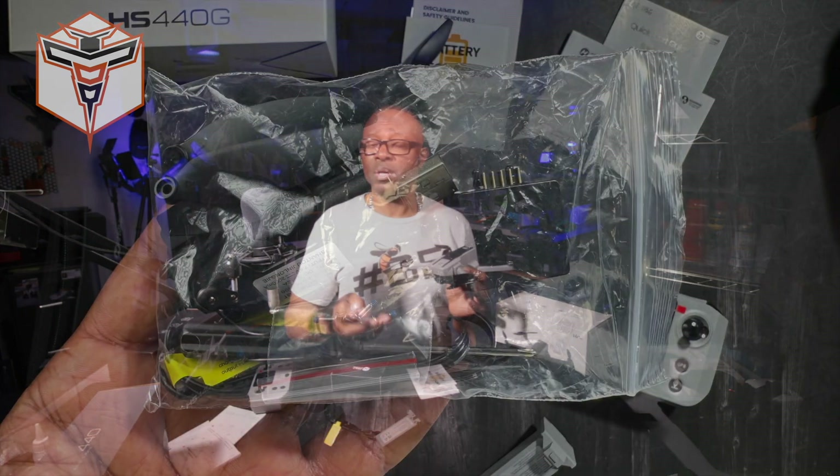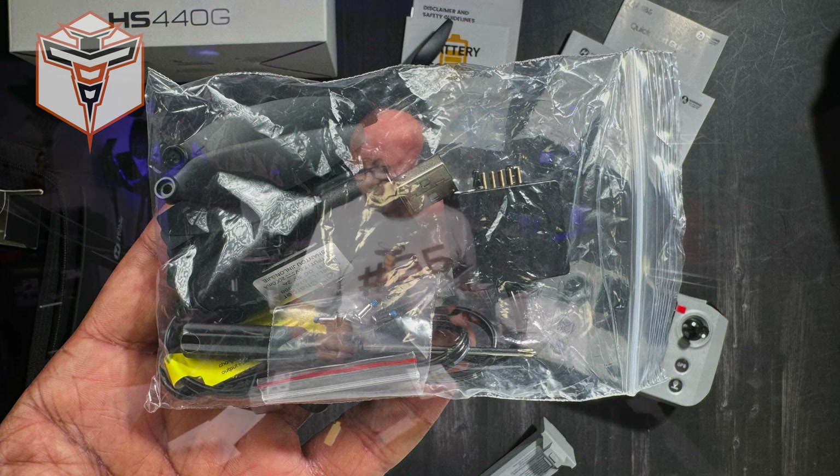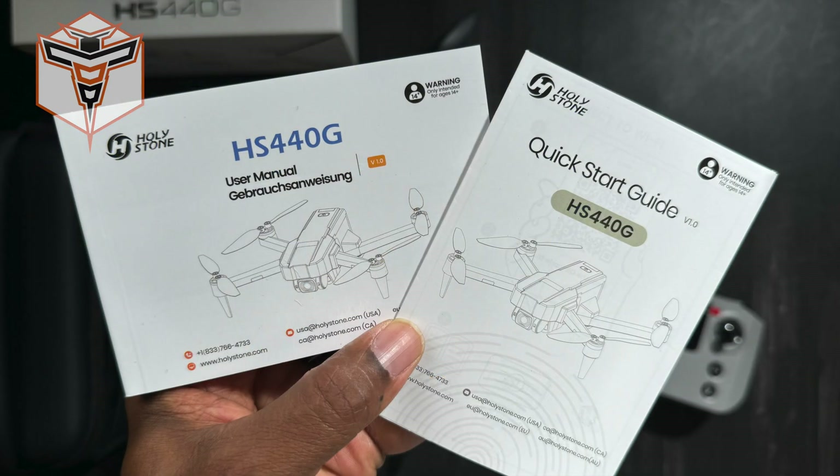Outside of that, the box also includes standard items that come with many drones: additional props, the screws to mount those props, and a screwdriver so you don't have to find one to replace your props. It also comes with your manual and a quick start guide that you can use very quickly to get the drone in the air.